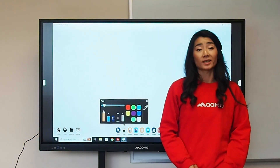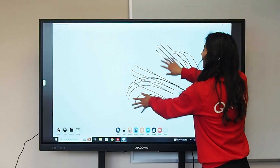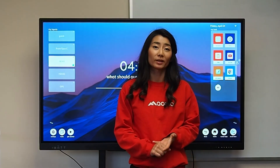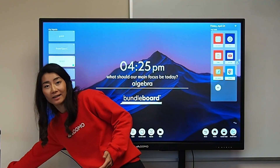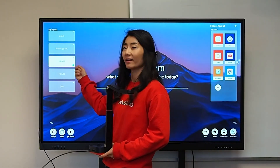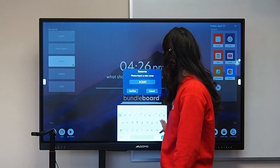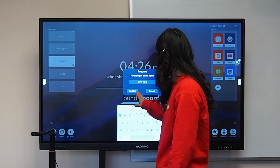Our boards do support multi-touch, so you can have people come up and write on the board at the same time. You can connect different devices to the display with the multiple inputs, such as a document camera. When the device is connected, you'll see a green light next to your inputs — that's your chance to rename that input.